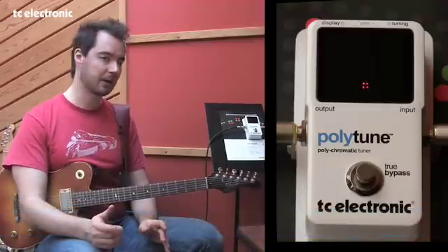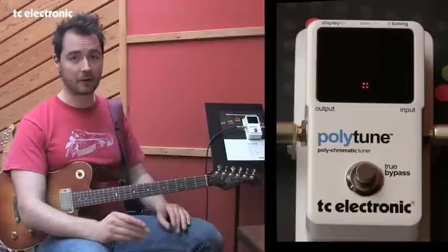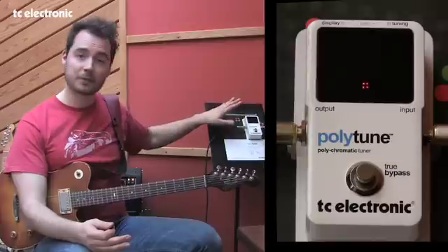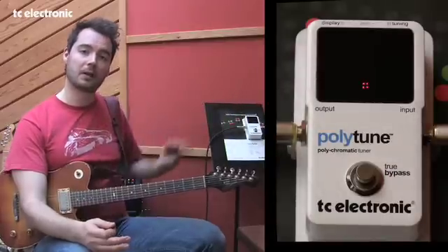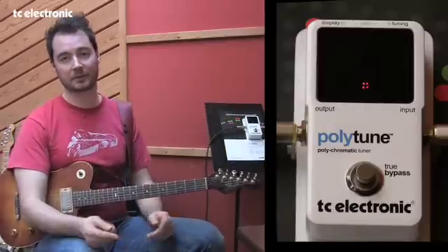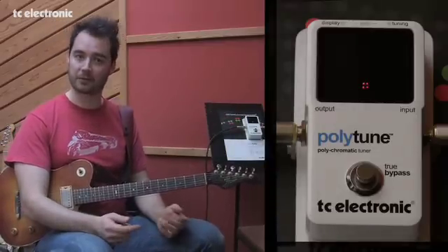Polytune is the only tuner out there with an ambient light sensor that automatically detects the amount of light in the environment and sets the brightness of the LEDs accordingly. So if you're in a very bright room or outdoors with the sun shining, we put maximum power on the LEDs. If you're on a dark stage, we dim them down — giving you the optimal amount of light and saving battery as well.